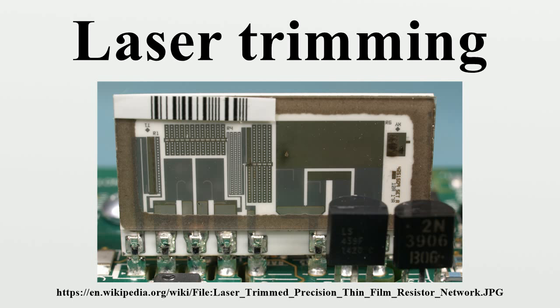This built-in redundancy allows higher chip yields than would be possible if all cache banks had to be perfect in every chip. If no bank is defective, a fuse can be blown arbitrarily, leaving just four banks.